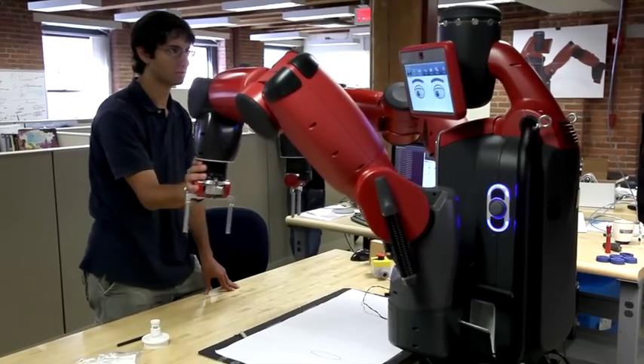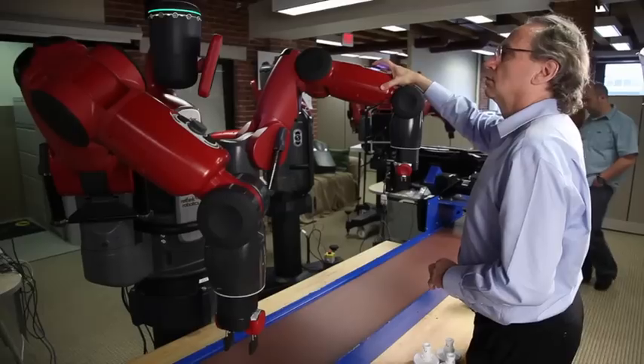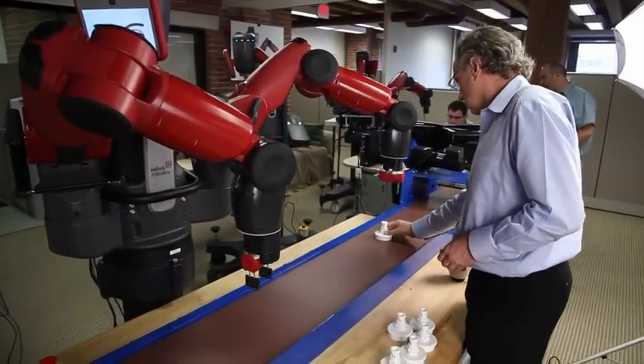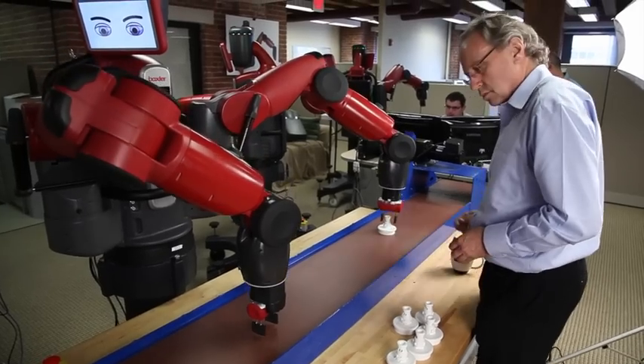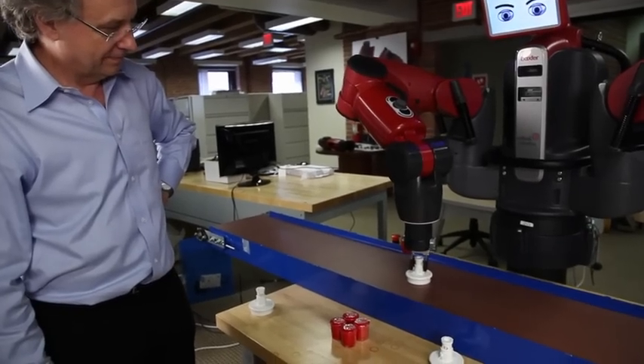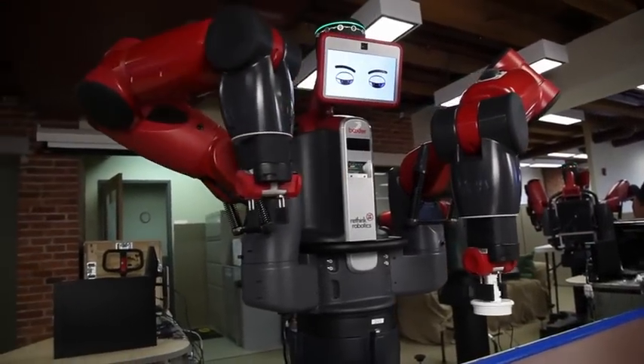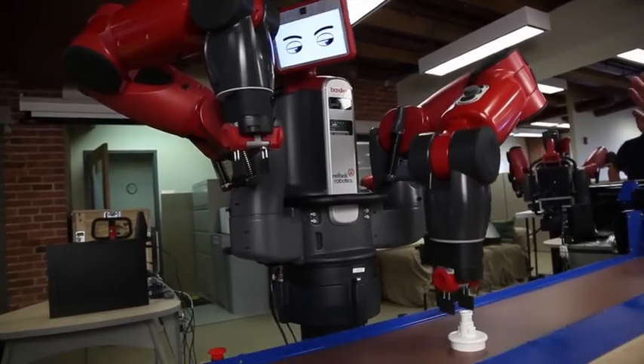When people hear that we're building industrial robots, they say, isn't that going to take away jobs? And I do not think that is the case. Having the robot do simple repetitive tasks makes existing workers more productive. And by having the existing workers be able to program or train the robot, they get more power in what they can do. I think we're going to see people take this robot, program it to do stuff that we never thought of or imagined. Lots of them are going to be failures, but out of that will come some new applications that we didn't even consider — and then it gets really exciting.